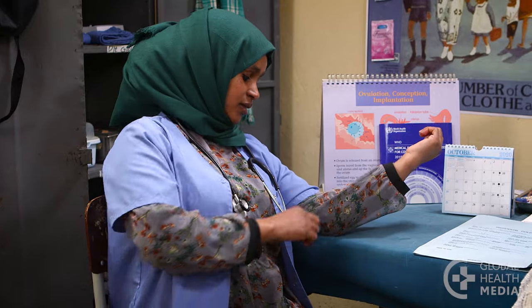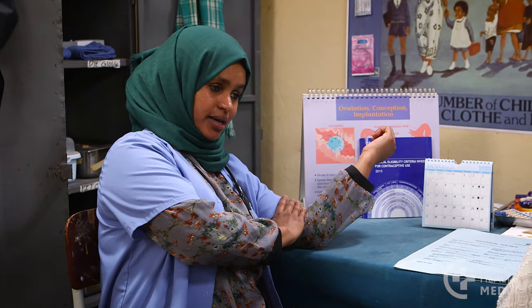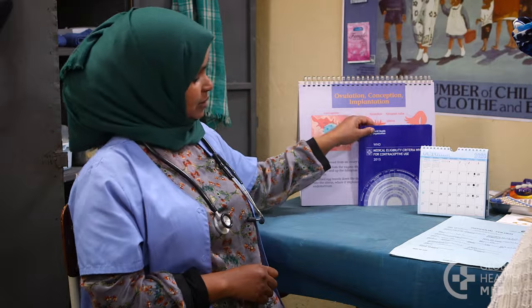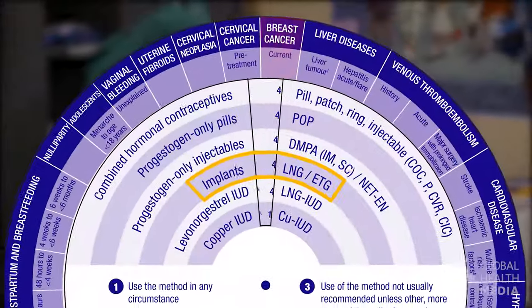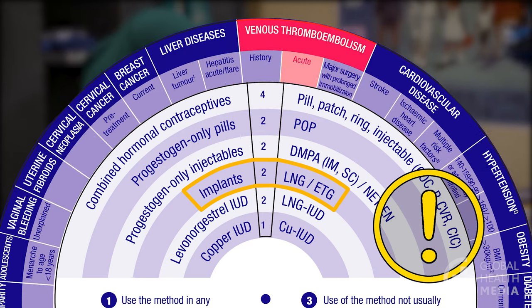Correct any misunderstandings. Some people think that the implant will move around in the body — this is not true. Once an implant is inserted correctly, it will stay where it is until she wants it removed. The implant also does not cause birth defects or cancer. This is a very safe method for almost all women, including adolescents. It's not recommended, though, for women with breast cancer, liver tumors, or an active blood clot.